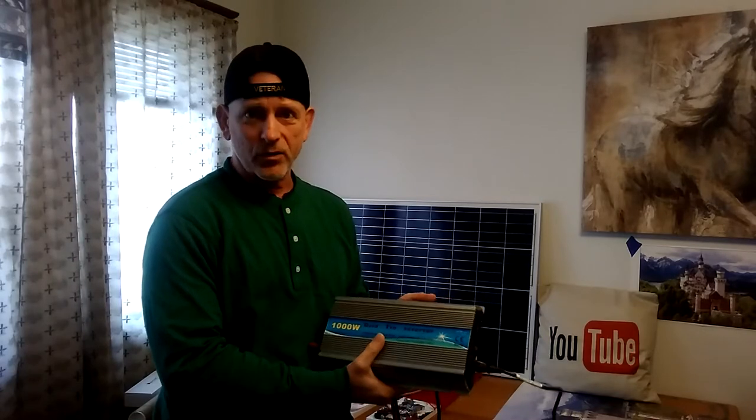Welcome to DIY Solar and Wind. Happy New Year! I want to show you how simple and inexpensive it is to start doing your own solar.